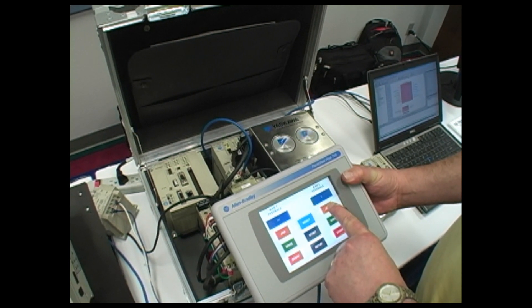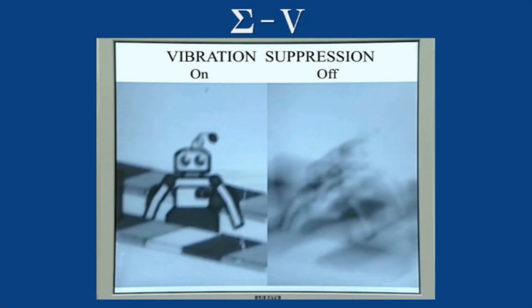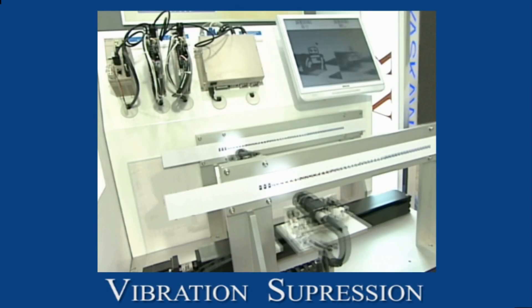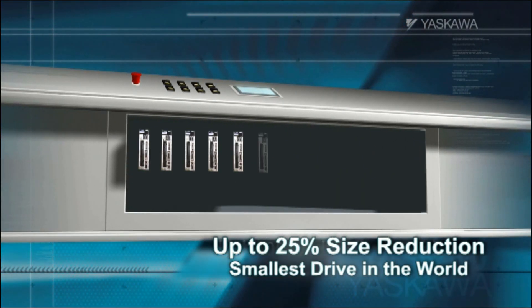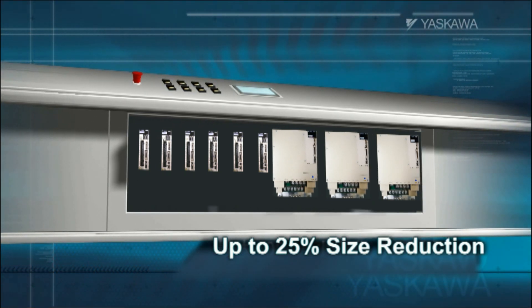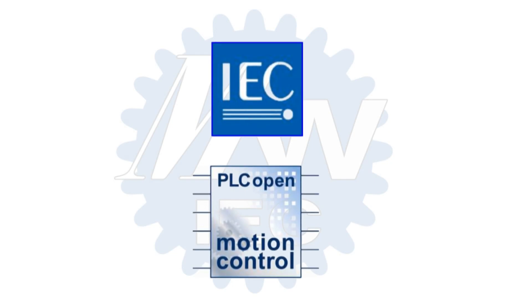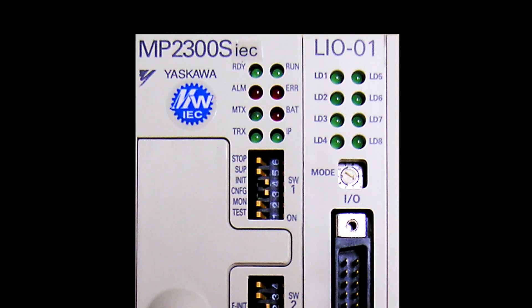Yaskawa's next-generation Sigma-5 servo amplifiers offer futuristic performance capabilities today, with tuneless operability right out of the box. No tuning adjustments are required for 90% of applications. Sigma-5 offers powerful anti-vibration and anti-resonance functions that reduce start-up time while providing the highest machine performance. While the Sigma line is already known for its compact design, the Sigma-5 series is reduced in size by another 25% compared to previous generations and can be mounted side-to-side with no spacing.